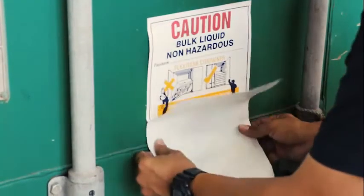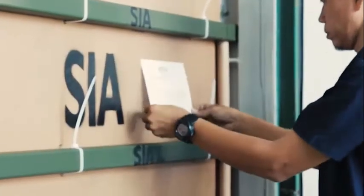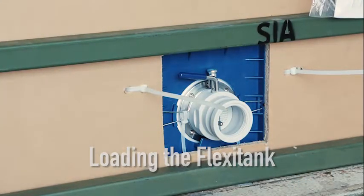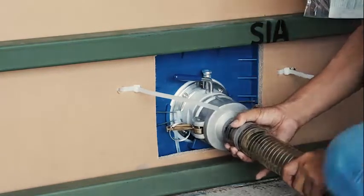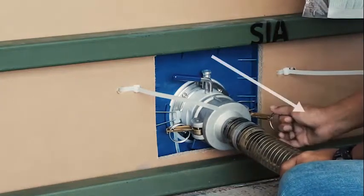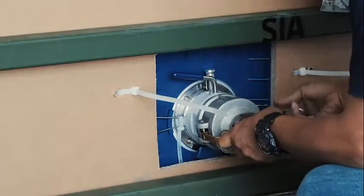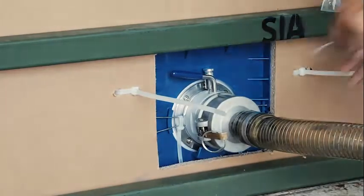Secure the right door. Purge the loading line of any excess air prior to connection to ensure that air is not blown into the flexi-tank ahead of the product. Connect the loading hose with a female cam lock to the male adapter of the flexi-tank valve and lock it in place by pulling the latch upwards. Secure the connection from the latch with a cable tie.